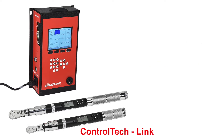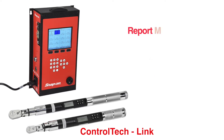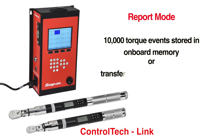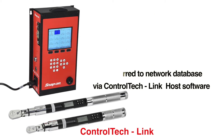ControlTech Link is operated in either report mode or control mode. Report mode enables a user to wirelessly transmit data from each torque event from up to eight wrenches simultaneously per controller. As many as 10,000 torque events can be stored in the onboard memory of the controller or automatically transferred to a network database using ControlTech Link host software or other MES applications.